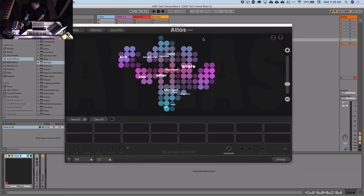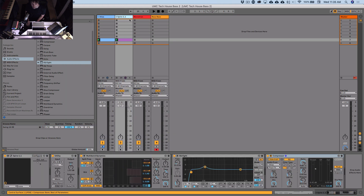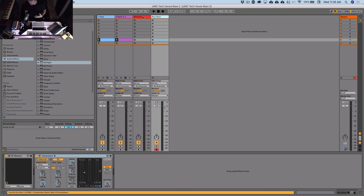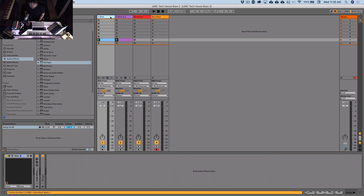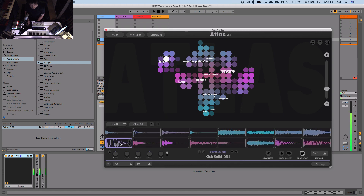I'm going to be using Atlas for the drums as per norm. We've got Spire, and we've also got two Massive presets — one modeled on the Korg Monotron that I've made, and another sort of spacey resonant bass thing. First of all, let's get a beat going because we need a beat to write a bass line to. Atlas opens up with a map of some samples we've been making for tech house, and they sound pretty good. I'll go New Kit.